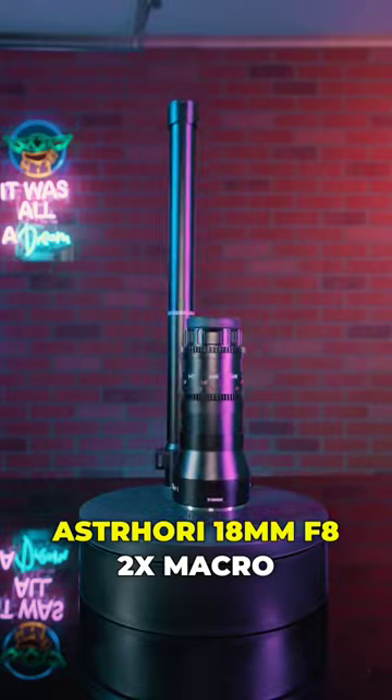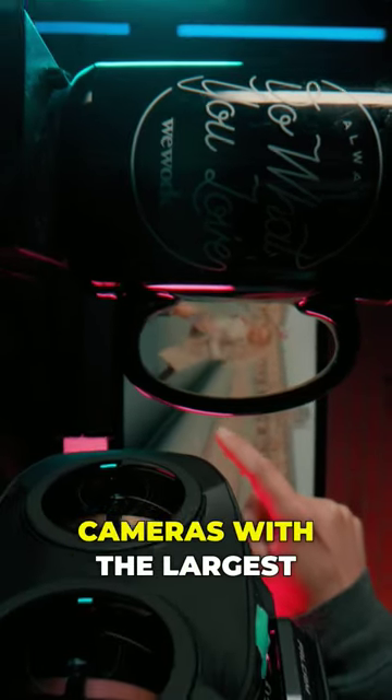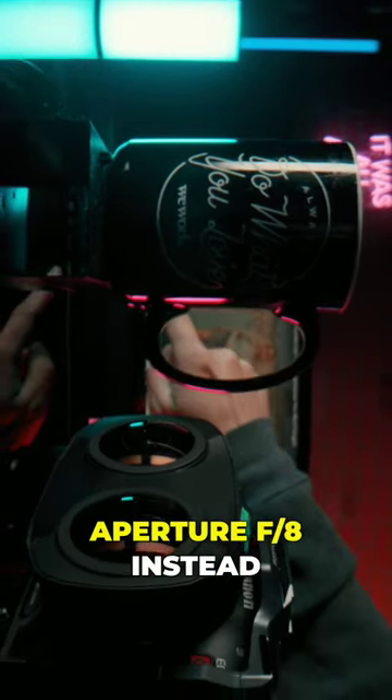AstroHory 18mm F8 2X Micro Lens is the world's first pro lens designed for APS-C or Micro Four Thirds consumer cameras, with the largest aperture, F8.